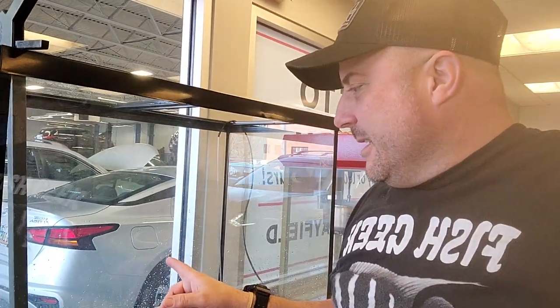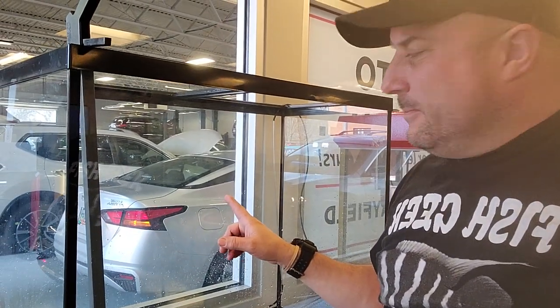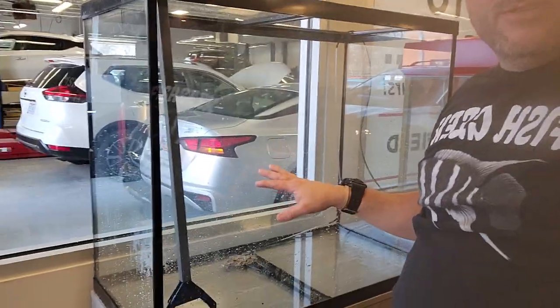I have this tub here with some tank water and some Buenos Aires tetras to get started. As it's filling, I'll start hooking up the filter system and all that stuff — the heating and everything. As it's filling I'm doing kind of two or three jobs at once.